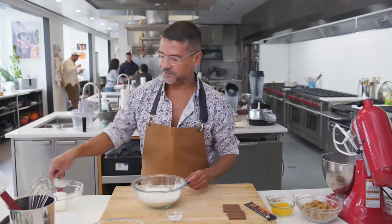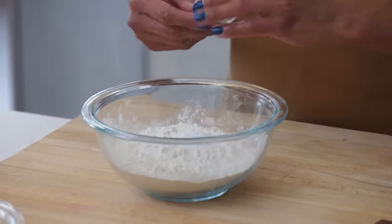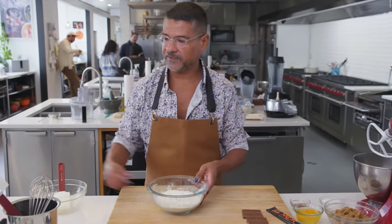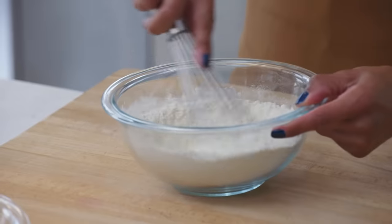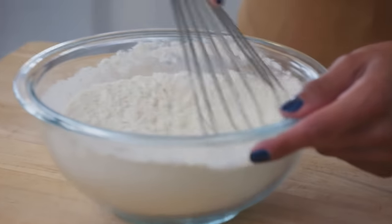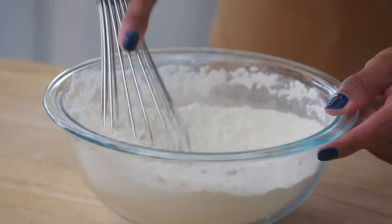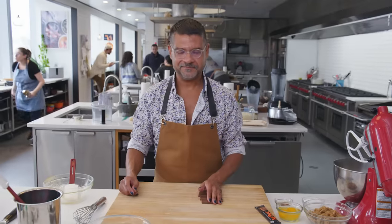Salt is definitely important for baked goods. By using baking soda, you're going to promote both the spread of the cookie and also the browning. I'm going to give this a little whisk — this step is really important because you want to make sure all the dry ingredients are thoroughly incorporated together. And now, toffee.